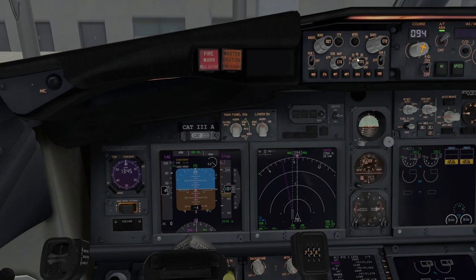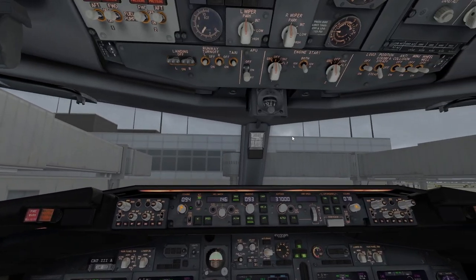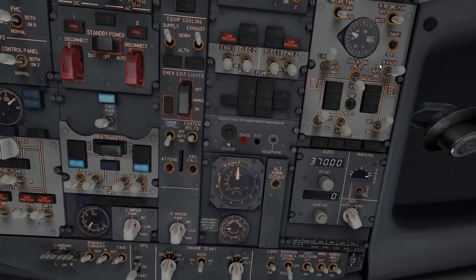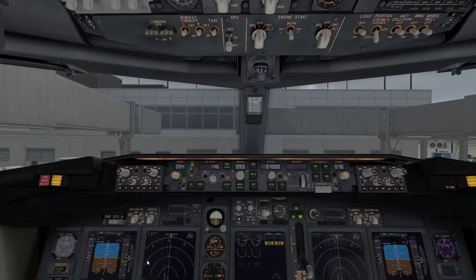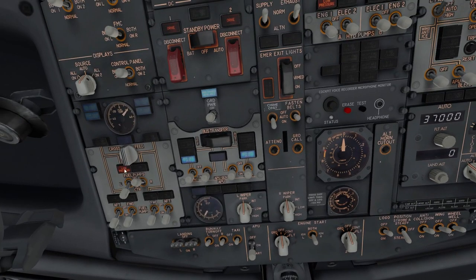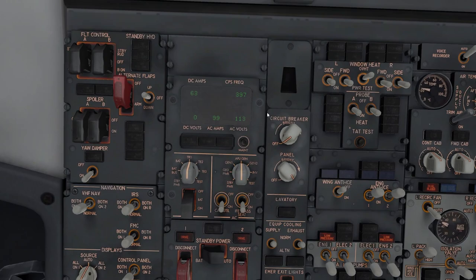Now preparing for pushback: turn off your packs. Open the engine bleed. Turn on the fuel pumps — they correspond to whichever tanks have fuel. If the center tank doesn't have fuel, don't turn those pumps on or you'll get a low pressure warning. We're now ready to call for pushback.